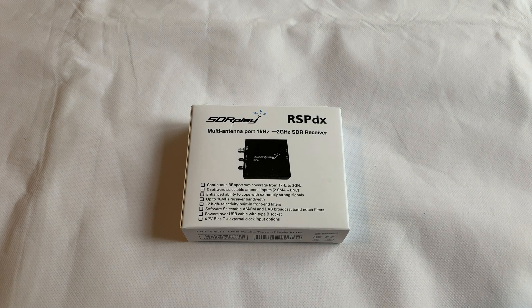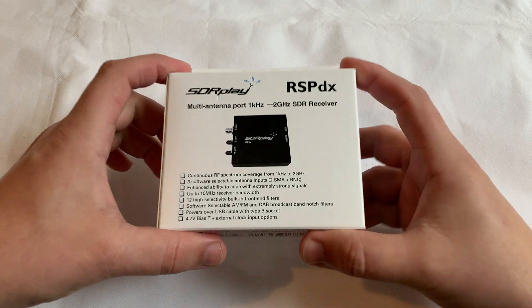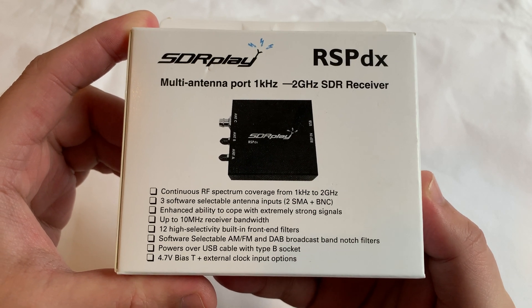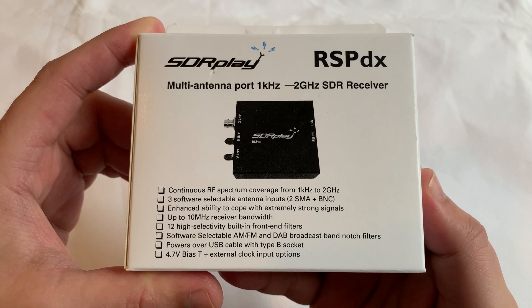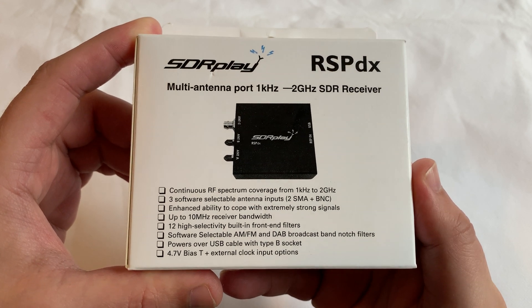Hi and welcome back to another Techminds video. In this video we're taking a first look at the brand new SDR Play RSP-DX SDR receiver. This is primarily a replacement for the RSP2 and RSP2 Pro, but it's bundled with a whole host of exciting new features, especially if you're interested in receiving those weak stations below 2MHz.